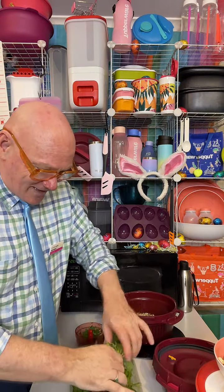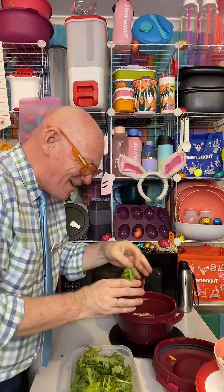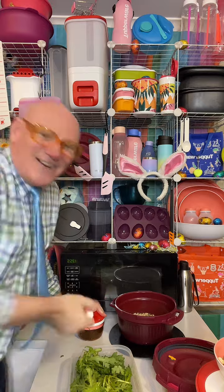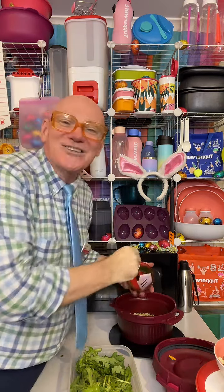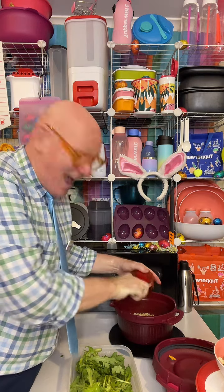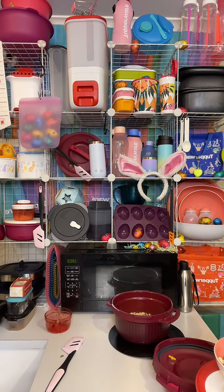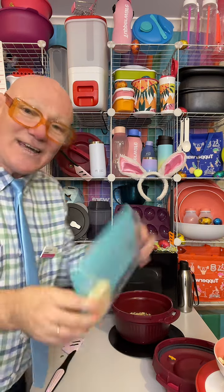We'll just grab some more and give it a wash, spinning the greens in the salad spinner. Then we'll grab the Tupperware spatula and pop the asian greens straight into the risotto — we're just going to pretend it's parsley. It still has all the nutrients and color for the desired effect.